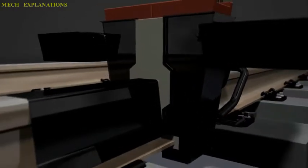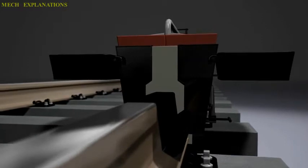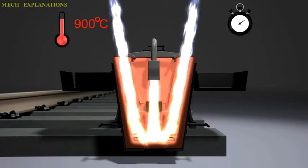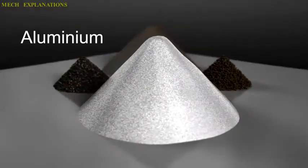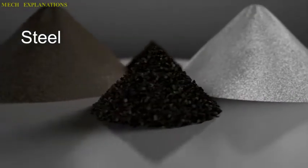Exothermic welding, also known as exothermic bonding, thermite welding, and TW, is a welding process that employs molten metal to permanently join the conductors. The process employs an exothermic reaction of a thermite composition to heat the metal, and requires no external source of heat or current.